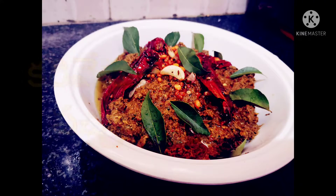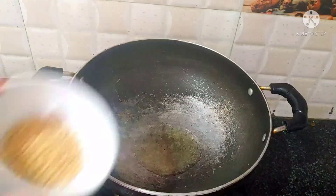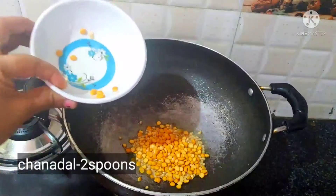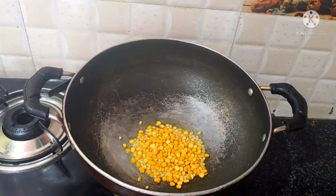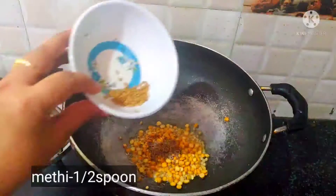Now, add a spoon of oil with a little heat. Add a bit of oil in low flame.